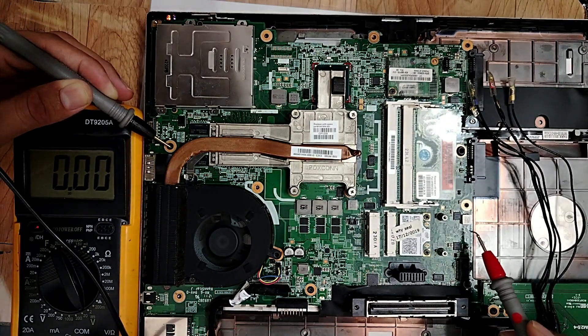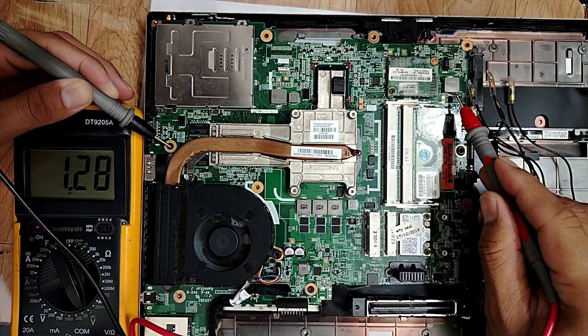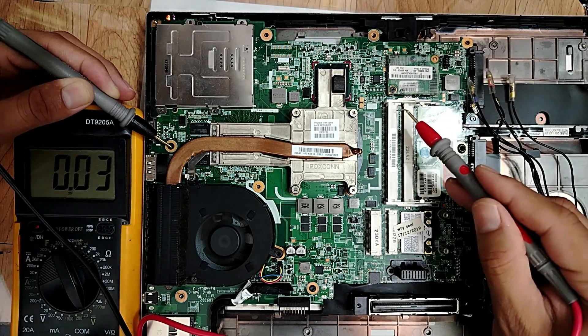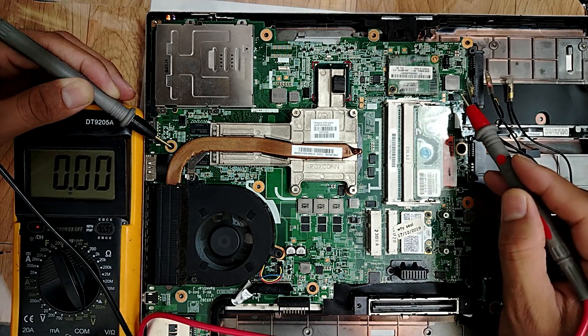Let's check the inductors. Here we have 3.3 volt for this one. 1.1 to 1.5 volt - this is for the RAM. This is for the RAM. DDR3 1.5 volt - this is for the RAM.